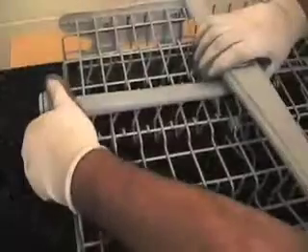To remove the upper rack spray arm, carefully push it back and lift up. To remove the lower spray arm, lift up on its center.